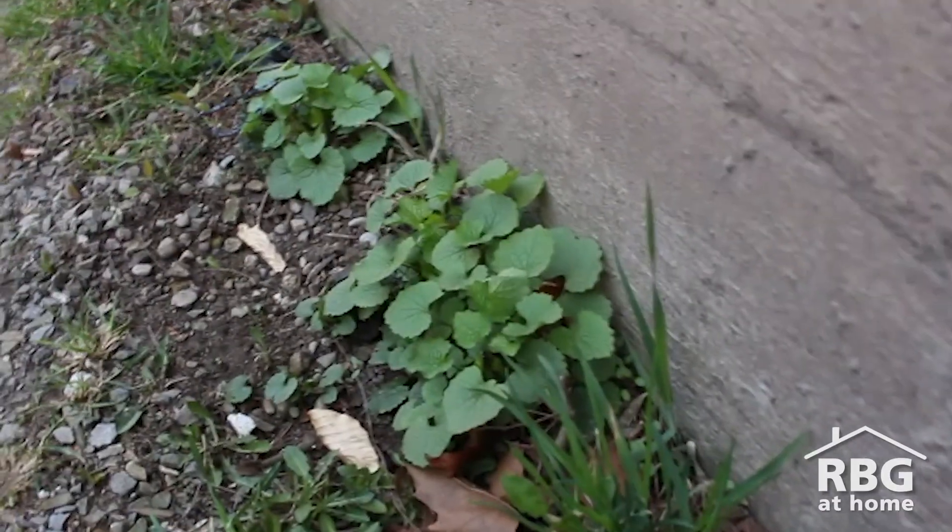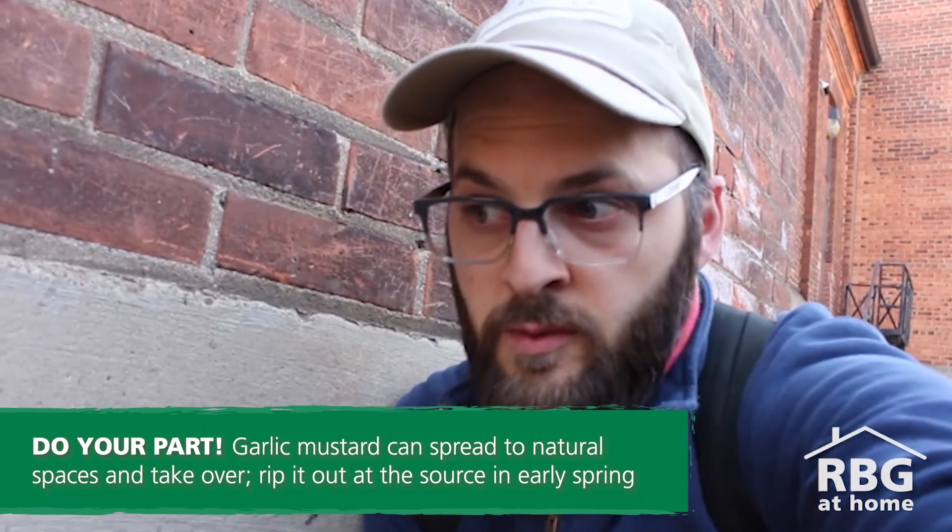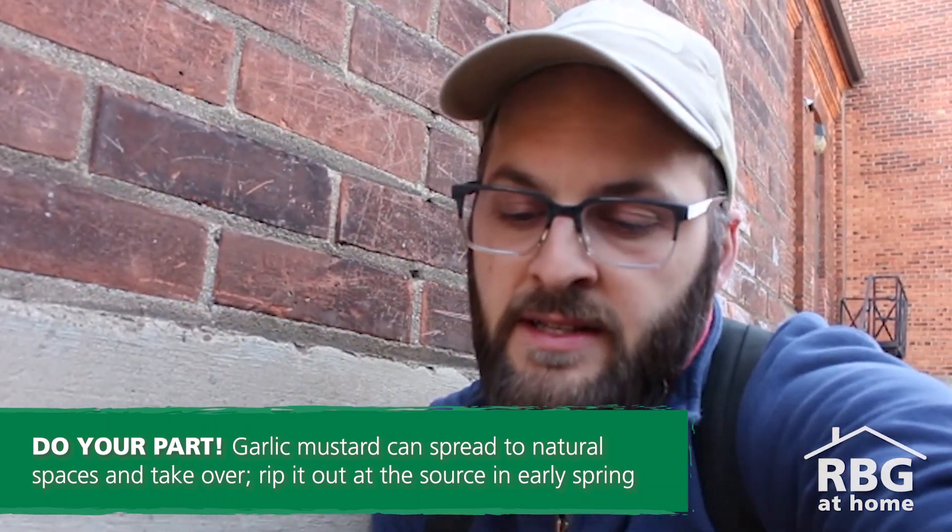It is super invasive. As I mentioned, it's growing along this wall here and in a few other spots. So in your alleyways, in your backyards, in your garden — if you're noticing garlic mustard, this is the time to get rid of it, especially before it flowers. It's really easy to identify right now, it's super green, super lush, and that's part of it being invasive.